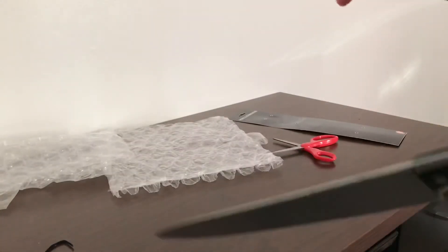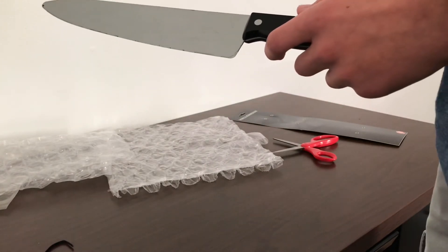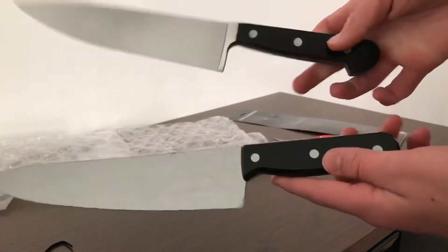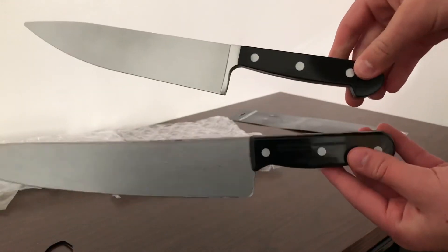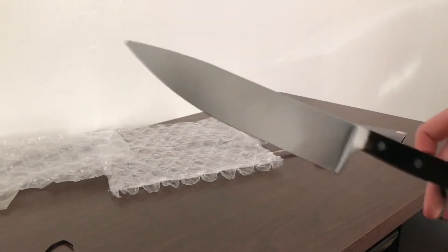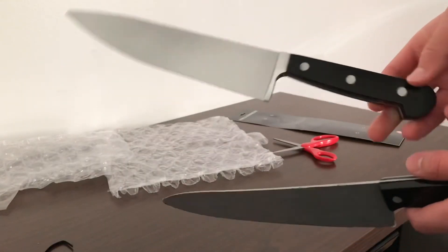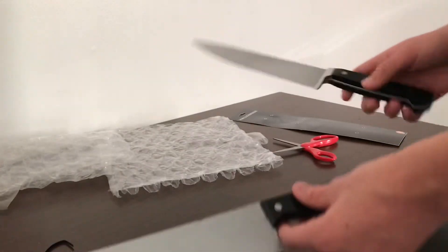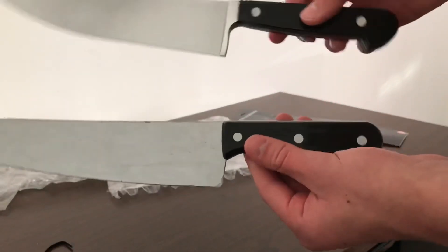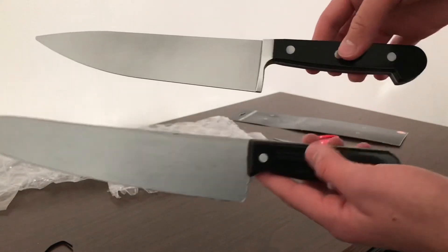Really happy with this knife — it looks awesome. I will be using this and my costume is fully complete now that I have this knife. I will have the costume up in a couple of days, maybe closer to Halloween.